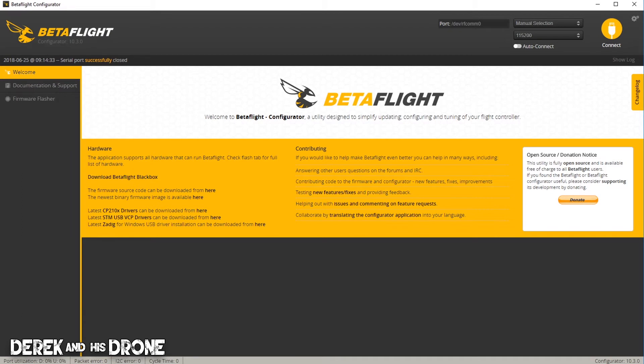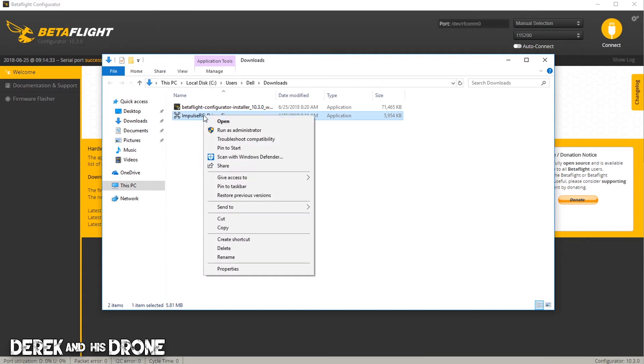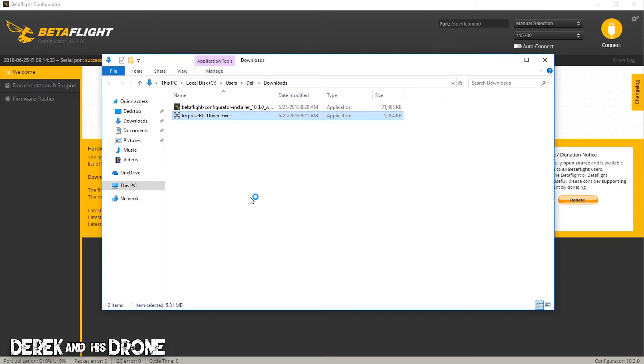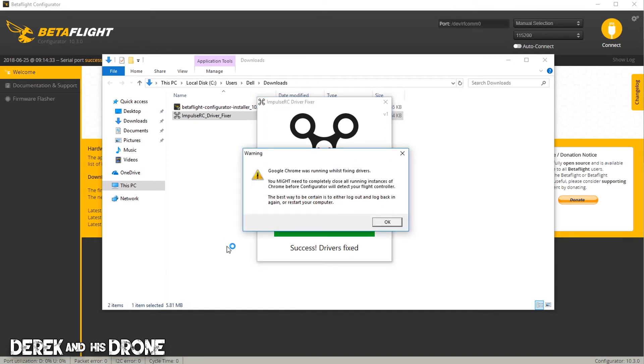I'm going to go back to the location where I saved the driver fixer. I'm going to right-click on it and select 'Run as administrator' — whenever you're installing drivers, it's always a good idea to run as administrator. The application opens, the driver fixer looks for the board, and then installs the DFU driver. It could take a minute to run, but as you can see, we have successfully installed the driver. Now there's a warning saying that Betaflight is open and we'll need to reopen it for it to detect the board in DFU mode.